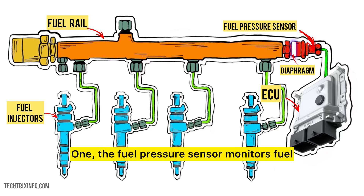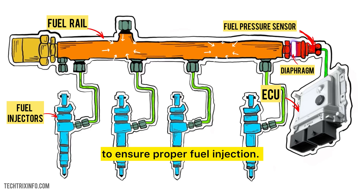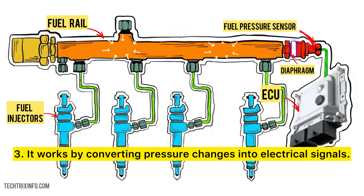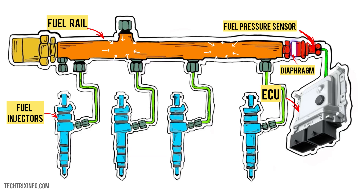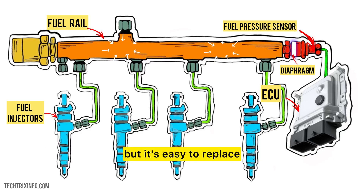Let's quickly recap. 1. The fuel pressure sensor monitors fuel pressure in the rail. 2. It sends that data to the ECU to ensure proper fuel injection. 3. It works by converting pressure changes into electrical signals. 4. A bad sensor can lead to poor engine performance, but it's easy to replace.